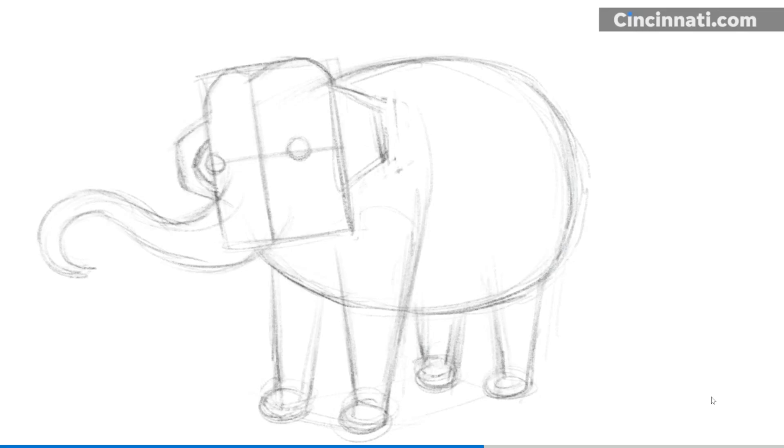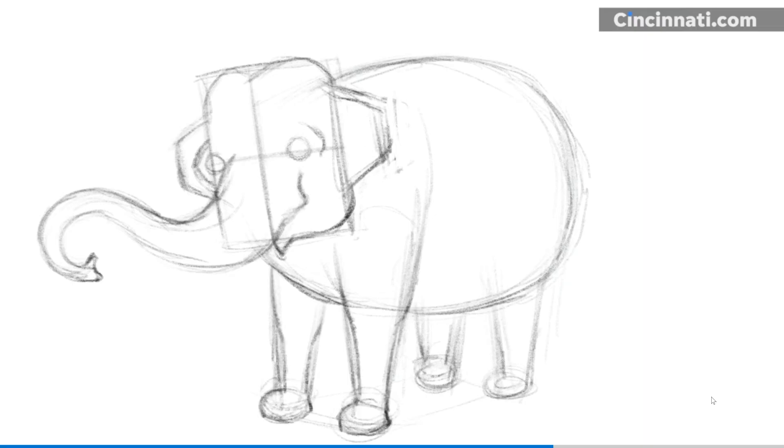Now I'm going to work on the trunk and mouth. An elephant's mouth is a downward-pointing triangle. I'm still erasing as I go and tightening up the lines. Next, I'm going to refine the shape of the legs. An elephant's legs aren't straight up-and-down lines — they're skinnier at the bottom by the feet than they are up at the top, just like a human's.